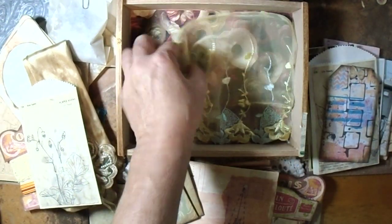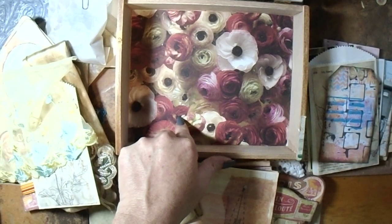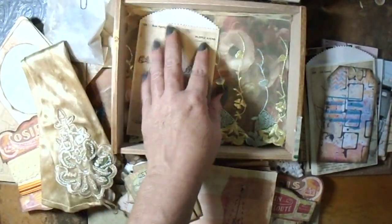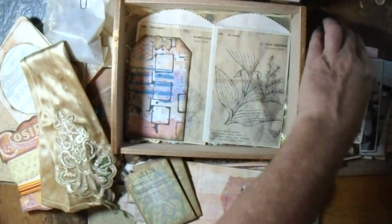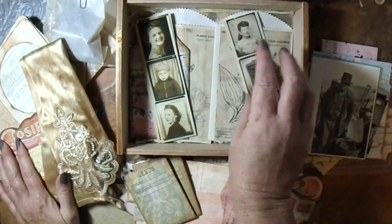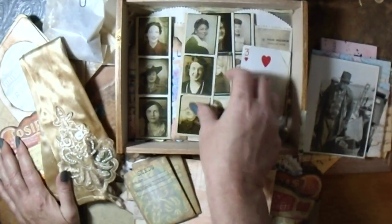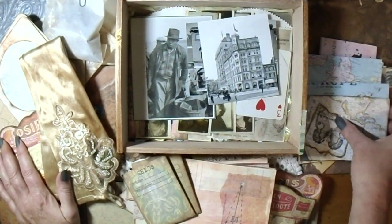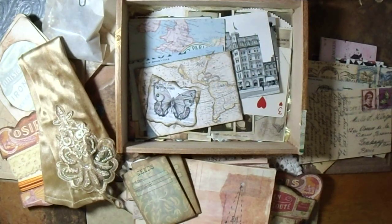I have this beautiful lace down here and I did glue this in, so this does not come out. And then all this just goes back in there. I might include some more stuff — I'm not sure — but as of right now this is what's in this kit. If I do include anything else it would just be an extra bonus. This will be listed in my Etsy shop — link will be down below. Thanks for watching guys, have a great day, bye bye!